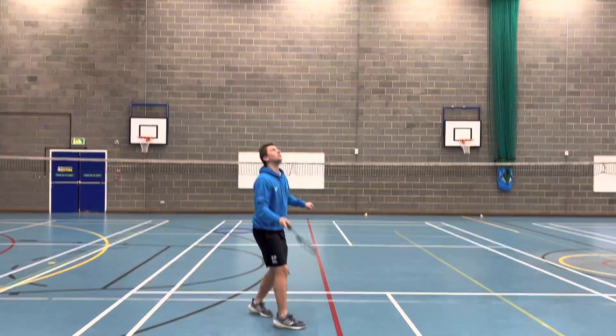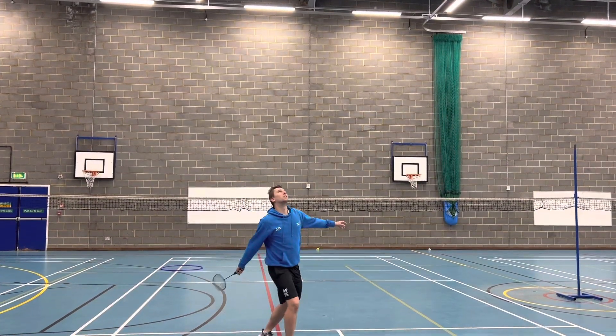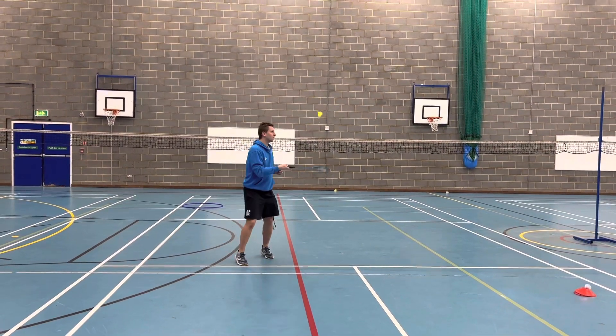Hi everyone, welcome to your Badminton PB Club Challenge. It's a simple task of how many tap-ups can you do in 30 seconds. If you manage to miss the shuttle, don't worry, the time is still going on. You just carry on with how many you can do.